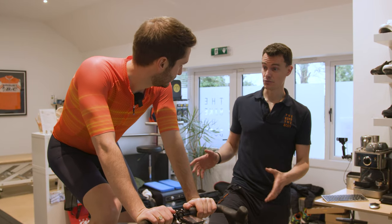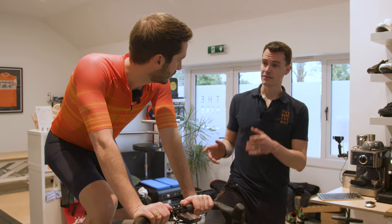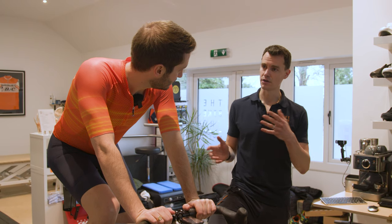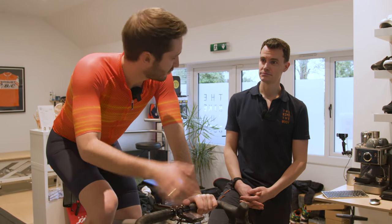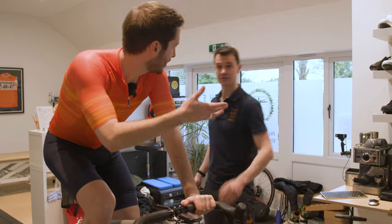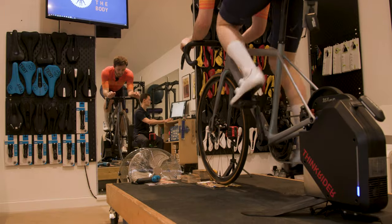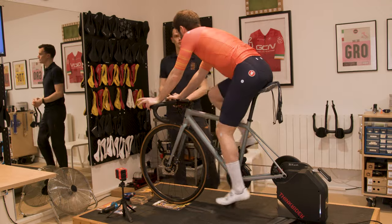What we're going to do is get a baseline of you riding with your 170mm cranks. Then we'll do some analysis on the video to have a look at what the angles are like, and then we can compare that to the 165s. Before we go and look at how shorter cranks might help with aero, is there anything you're seeing from a bike fit perspective?